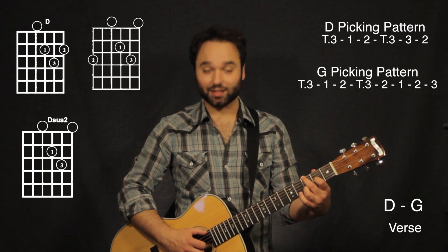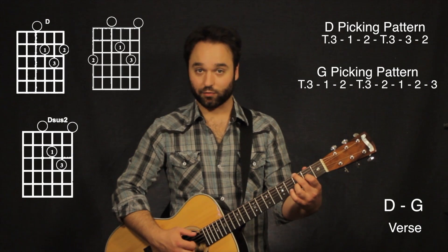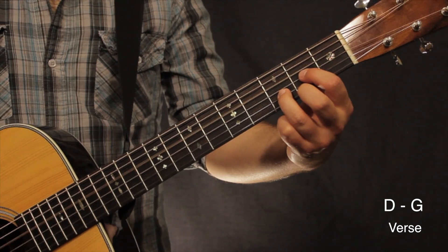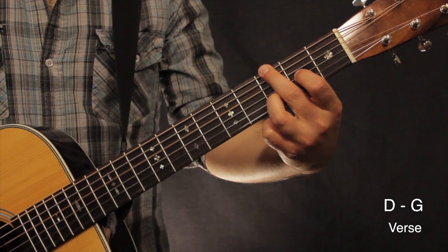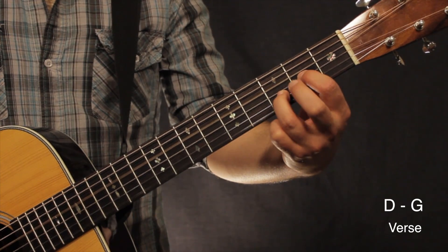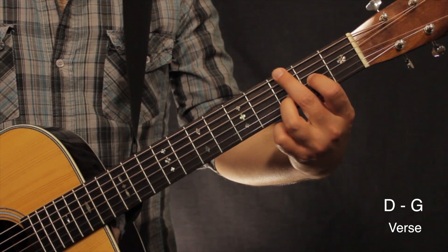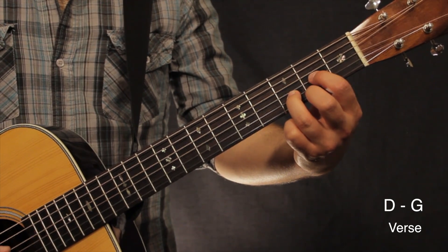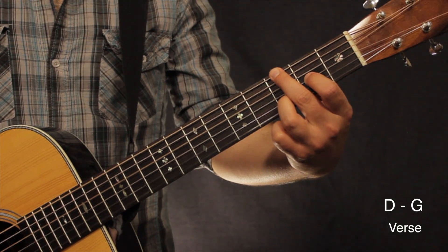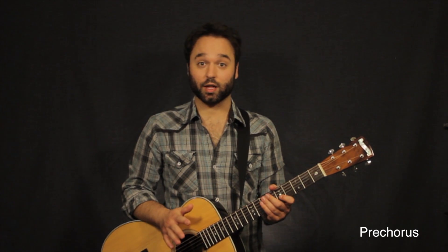Sixth and first together, then second string, third string, second string, first string. And that's going to give us that piano line.